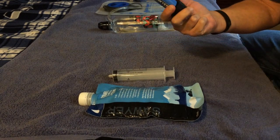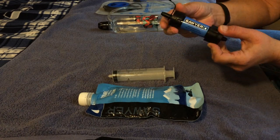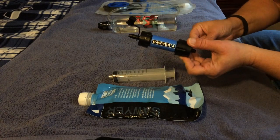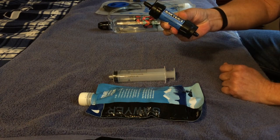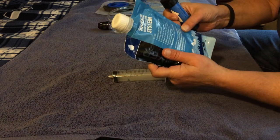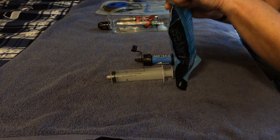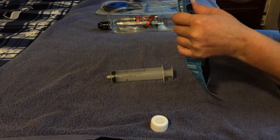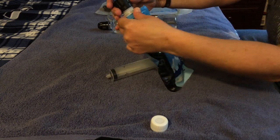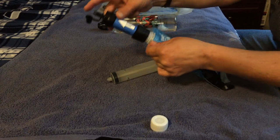There are many different ways you can use this water filter, which is one of the reasons I bought it. I like that it's lightweight and you can attach it in many different ways depending on how you want to use the system. One way is to just fill up your collapsible bag right out of your water source, screw the water filter right onto the bag, and then drink right out of the end of it.